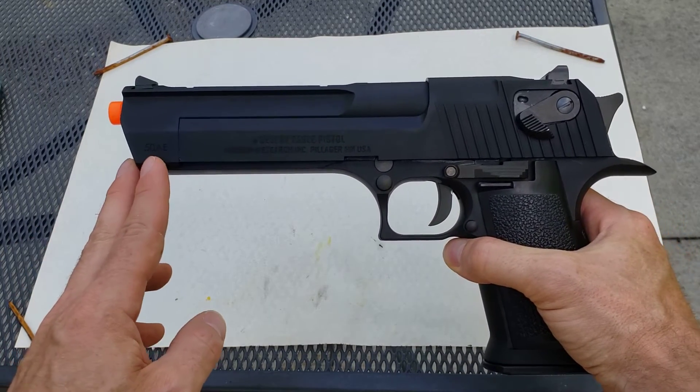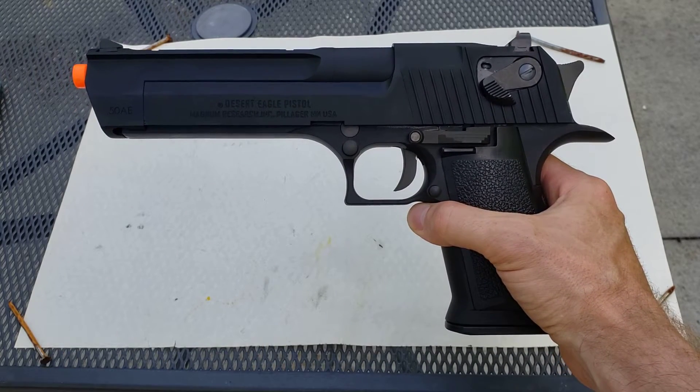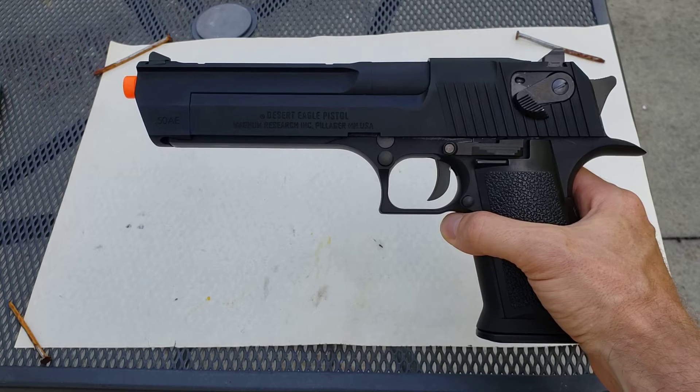As you can see, it's got all the trademarks there — Desert Eagle, Magnum Research, USA. There are different variants. This was made in Israel, came back to the United States, so different brands will have different markings on there.